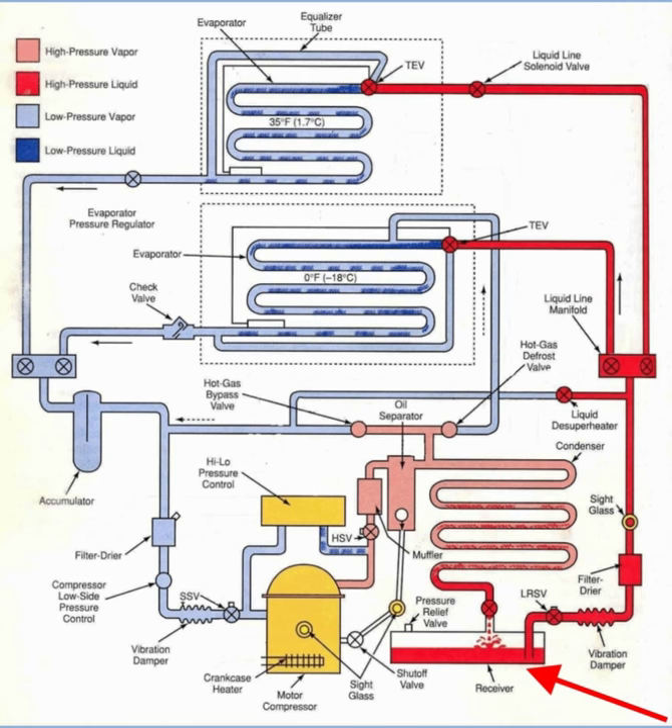The next thing the technician can do is shut off the flow of refrigerant from the receiver, enabling pump down mode. Finally, the king valve lets us access the state of the system with our gauges.